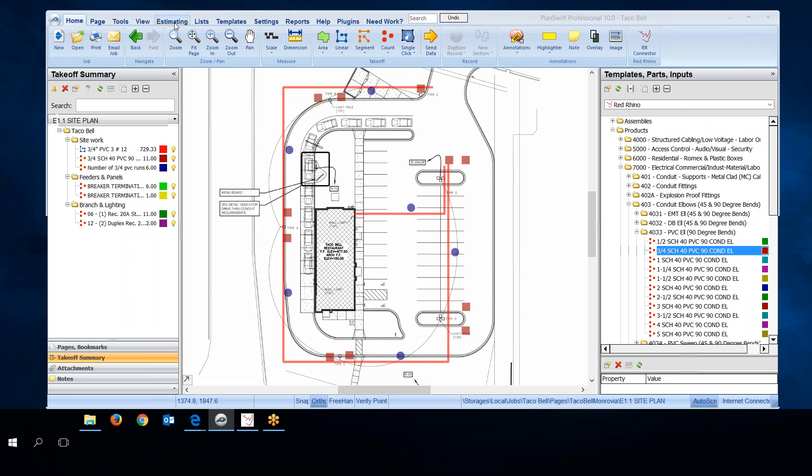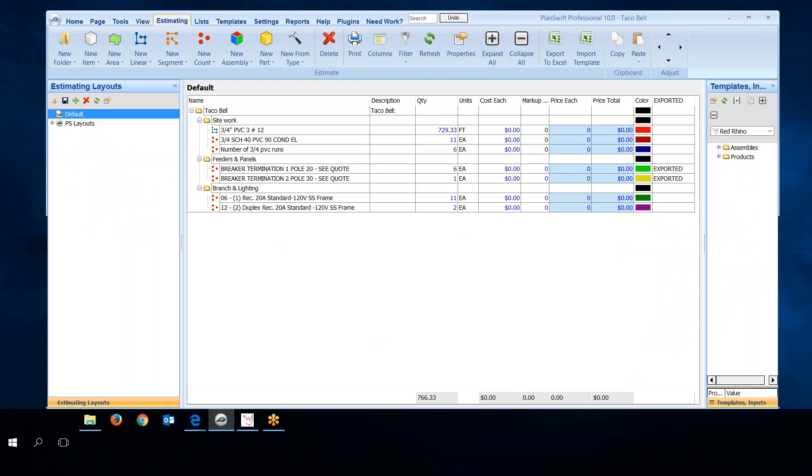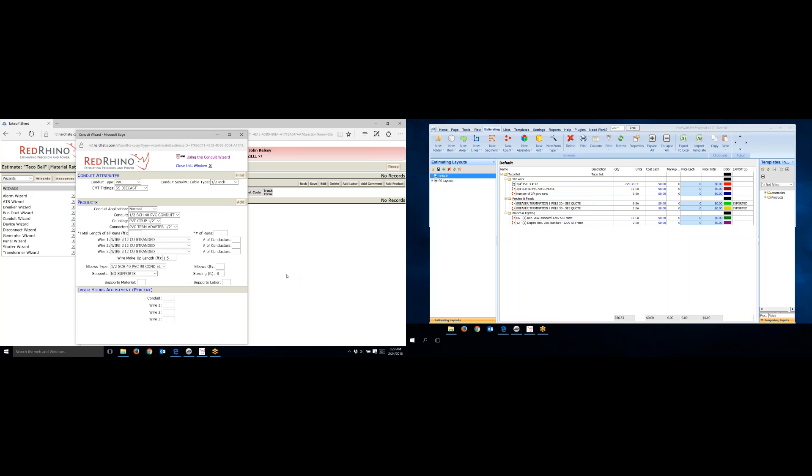Next I click on the Estimating tab at the top — this is where I'll export materials. I'm going to input these items using the conduit wizard. When done, I'll notate on the estimating view that I've input them into Red Rhino so I don't do it twice. Back to the dual-screen setup — PlanSwift on one side, Red Rhino on the other with the conduit wizard open. If you don't know how to use the conduit wizard, watch the training videos in Red Rhino — there's a video showing how to use it right at the top when you open it.